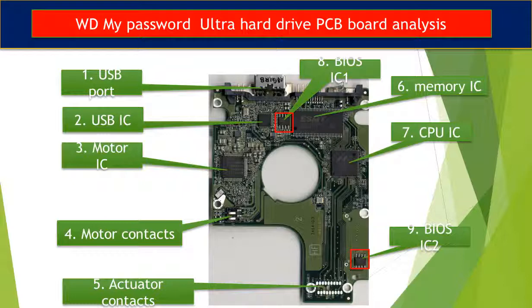Six, memory IC. This memory IC is used by the CPU on the PCB board to run programs. Seven, CPU IC. This is the main IC on the PCB board — it runs programs to control the hard drive and handles communication between the hard drive and the computer. Eight, BIOS IC1. This is a memory chip. The hard drive stores some unique configuration data inside it.